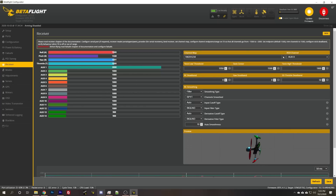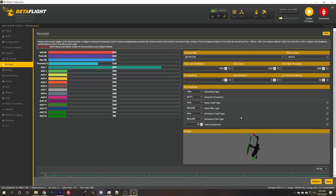I'm just going to try a different channel mapping and see if that works — TAER. A lot of times one of these two defaults will be correct. Throttle — yes. Yaw — correct. Roll — correct. Pitch — correct. Great, my channel mapping is right, I'm good to go there.